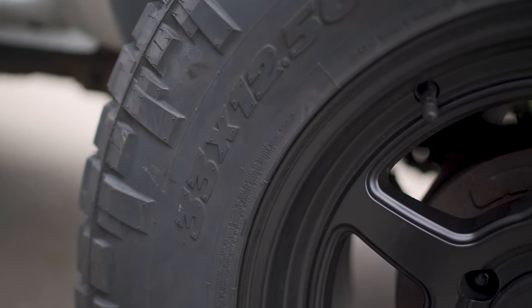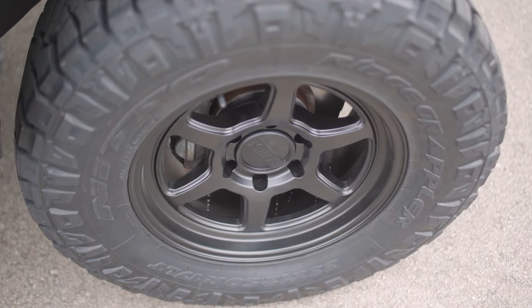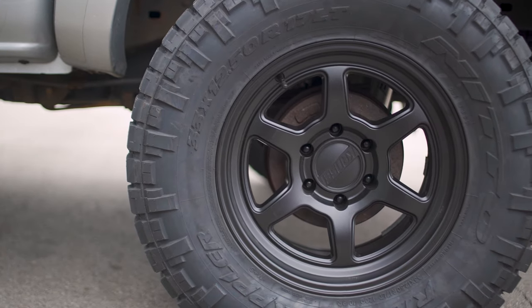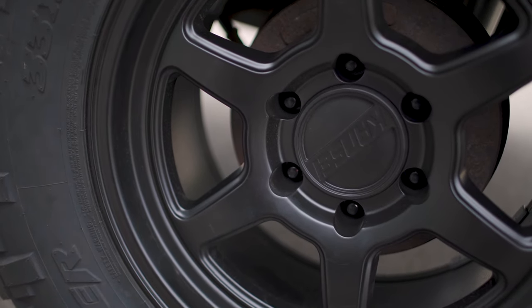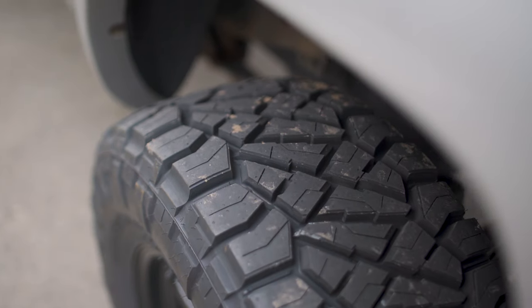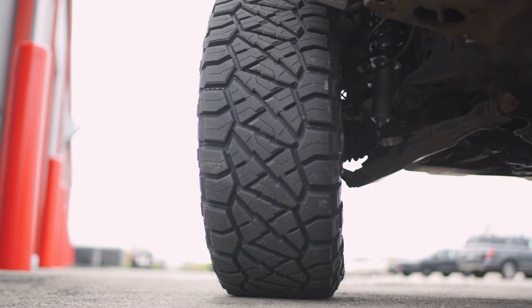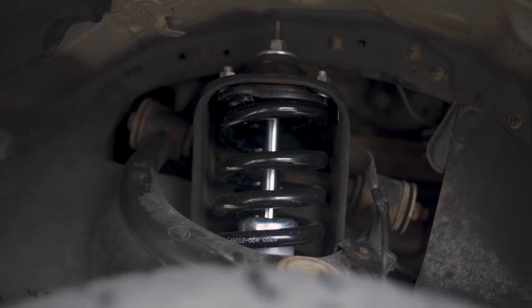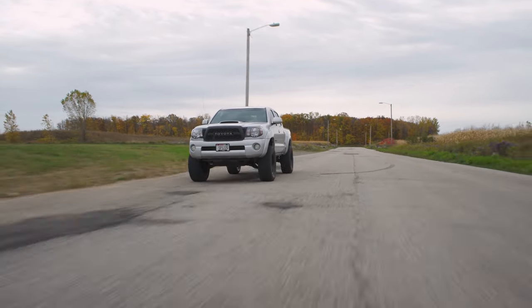It has the 33 inch Nitto Ridge Grapplers, 12 and a half wide, on 17 inch Kansai wheels. I'm kind of surprised that Alexi went with the Kansai because you don't really hear that name too much in the off-road industry — you usually hear Methods, Race Lines, or Icon Alloys. But they do look pretty good and pretty sharp on the rig. As far as drivability, if you're looking to hit those trails on the weekend, want some extra ground clearance but still a decent ride — we're on a pretty bumpy road right now — the Rough Country three inch lift is going to get you what you need.